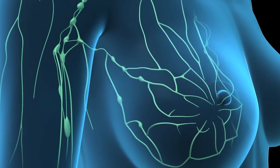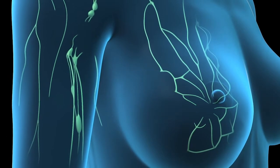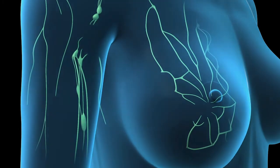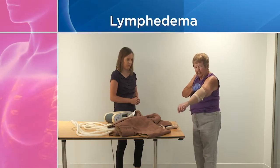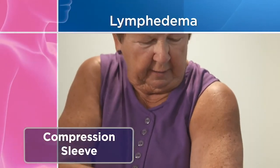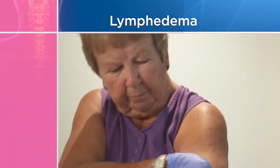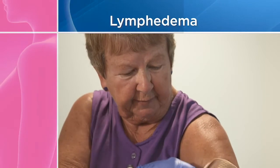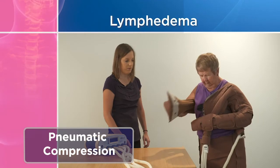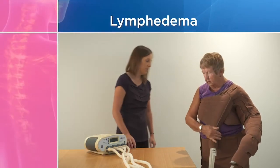Lymphedema refers to the swelling that can occur in your arms after surgery and can be caused by the removal or damage to your lymph nodes. Fluid may accumulate beneath the skin in the lymph vessels and cause swelling. If you develop lymphedema, you may need to wear a compression sleeve, which can be pulled carefully onto the affected arm to apply pressure and keep lymph moving in the right direction. A pneumatic compression device is a machine that inflates a sleeve or vest to stimulate the flow of lymph in the right direction.